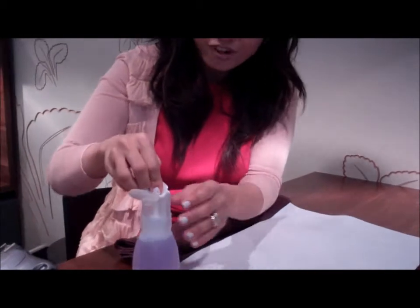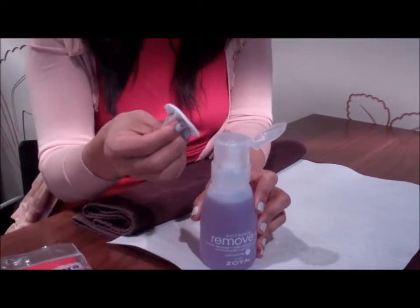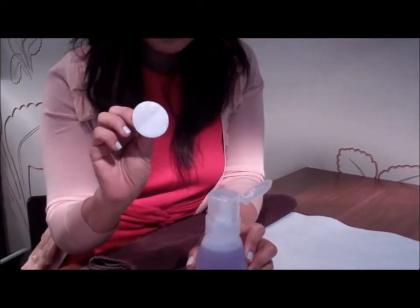I love the Zoya — we call this the Big Flipper. What I love about the Big Flipper is that you can just soak the pad by pushing down and you don't get too much remover everywhere, which is terrific, and then you can just close the cap.